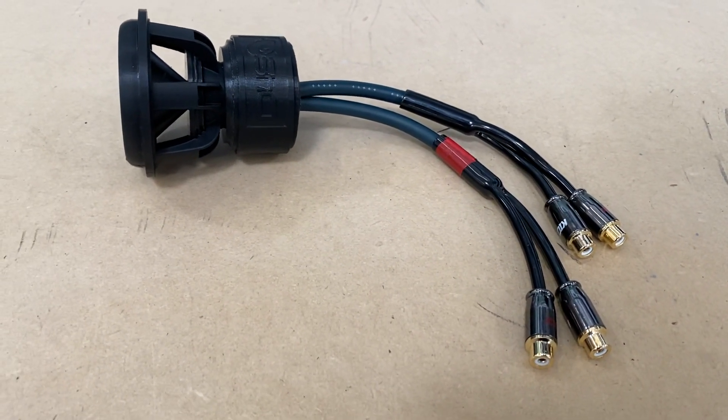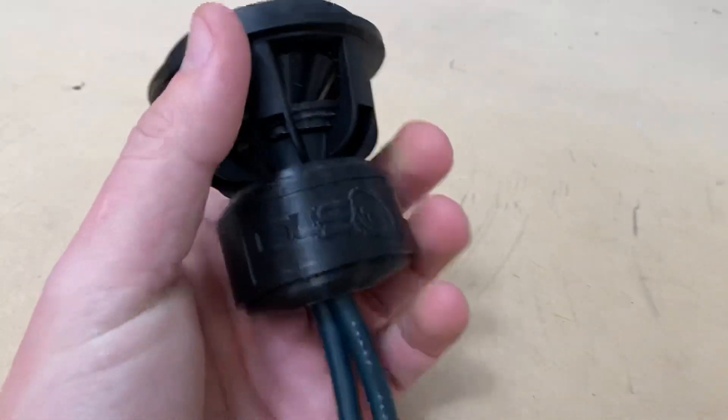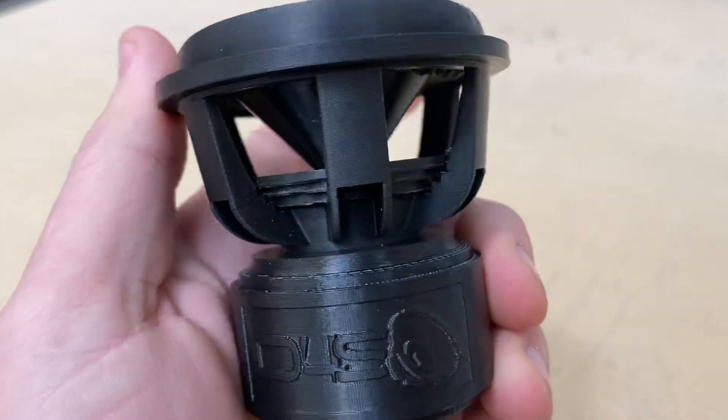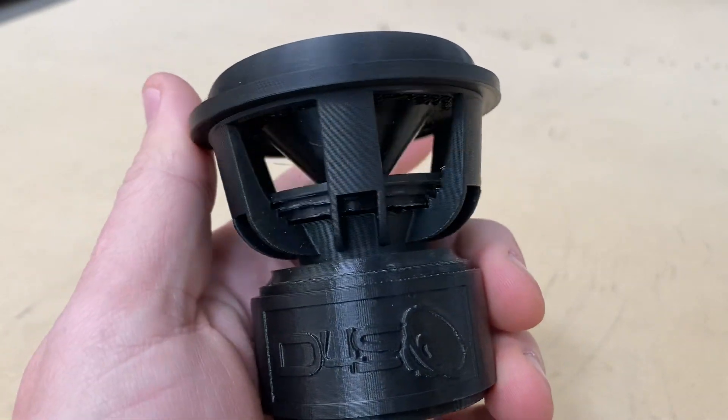So excited about this, it's so cool. There's a high quality potentiometer in there, so it's really nice and smooth on the roll.